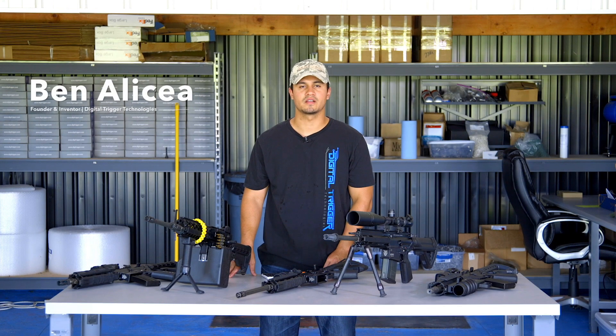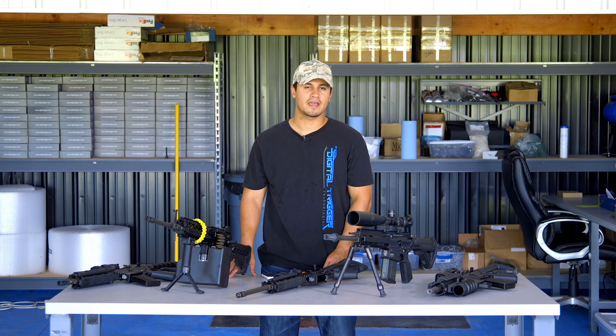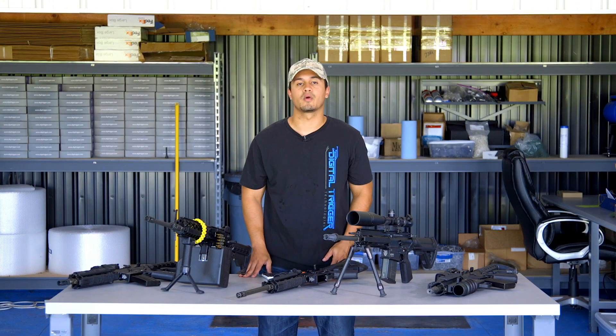Hey guys, Ben here at our Tennessee headquarters. For this video we'd like to address something that comes up quite a bit: hacking the Digi-Trigger. There's been a lot of concern about this, especially concern about somebody hacking a Digi-Trigger 1.2 so that it functions as a Digi-Trigger 1.6.